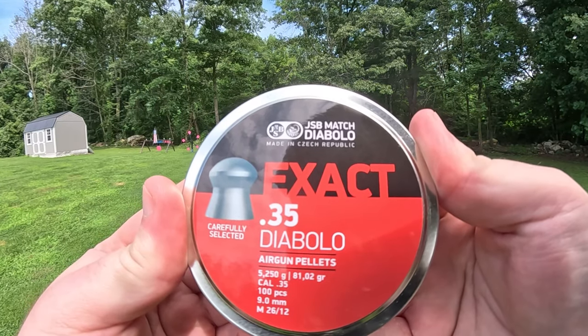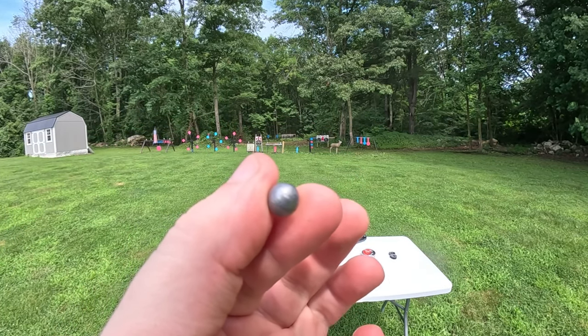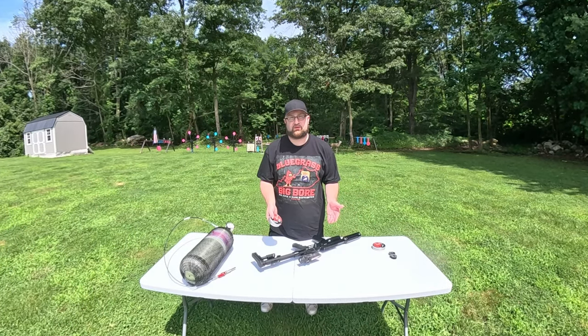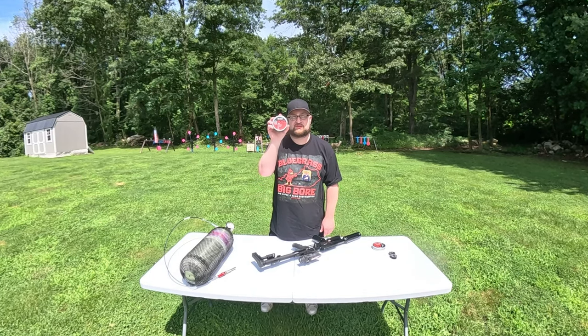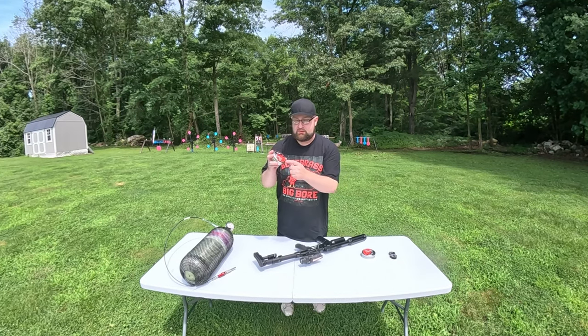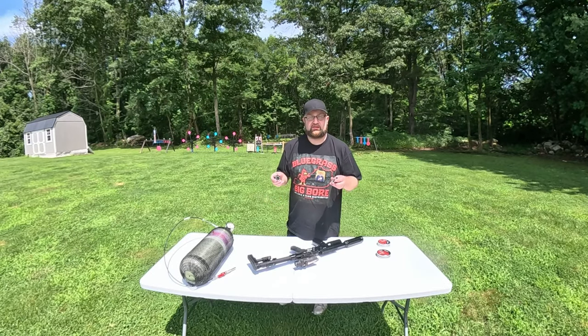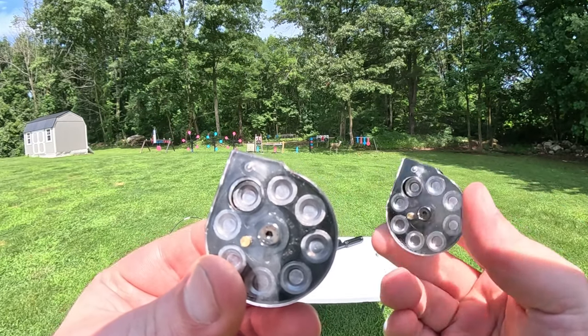Today we're going to be using these Exact Diabolo pellets for the whole video. I was planning on using slugs but unfortunately during a test run before filming they weren't grouping nearly as well as the Exacts, so that's what I'm sticking with. And before I forget, these ship with two eight-round magazines.